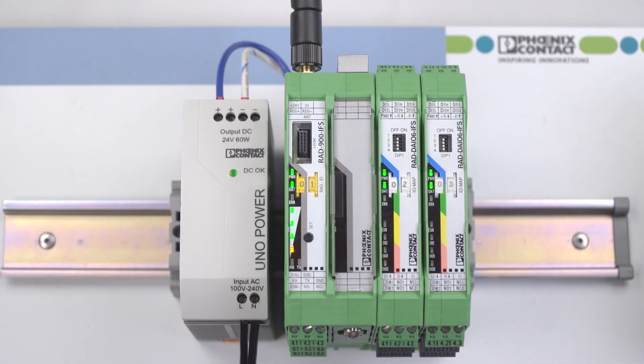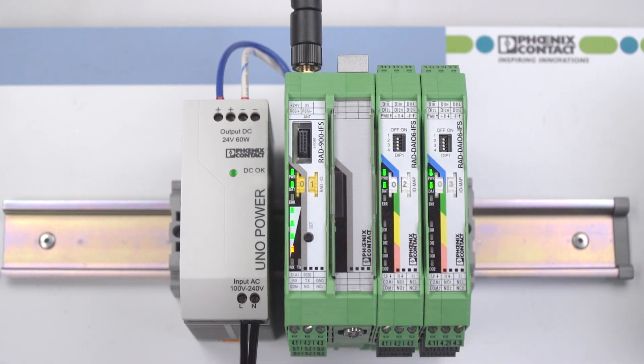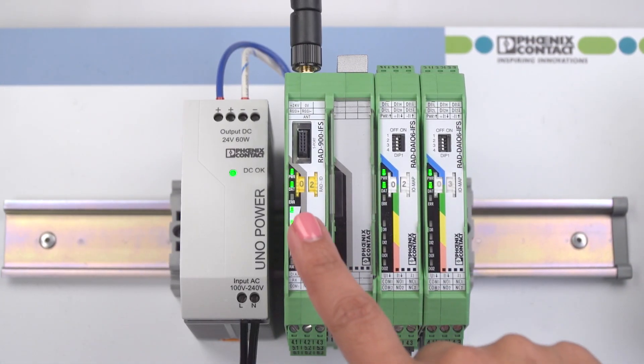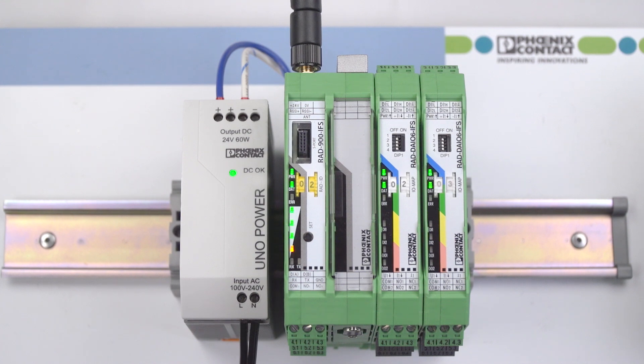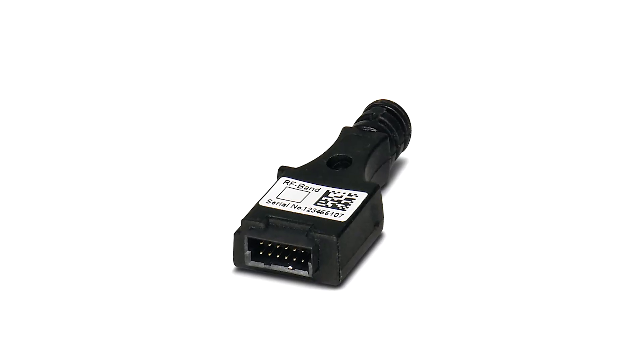The master wireless module with yellow thumb wheel is on 0-1. The I.O. extension modules are connected with white thumb wheels set to 0-2 and 0-3. We also have a slave wireless module with yellow thumb wheel on 0-2 and I.O. extension modules connected with white thumb wheels set to 0-2 and 0-3. A pre-configured comp stick makes the network unique from all other networks.